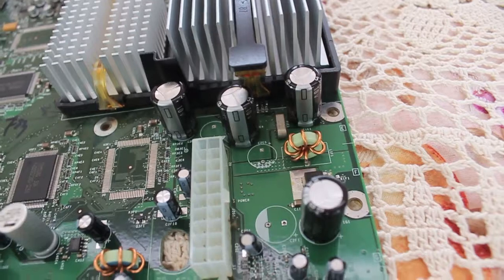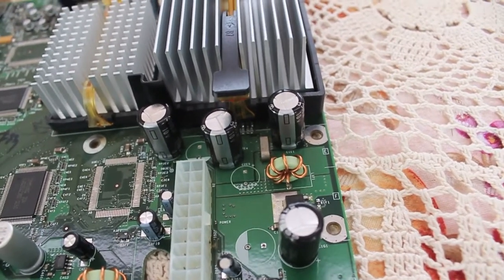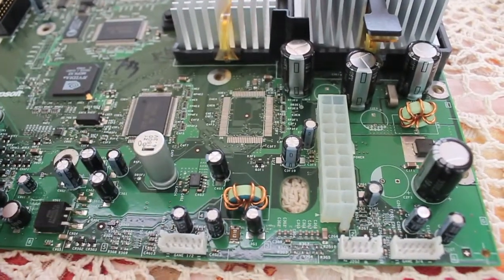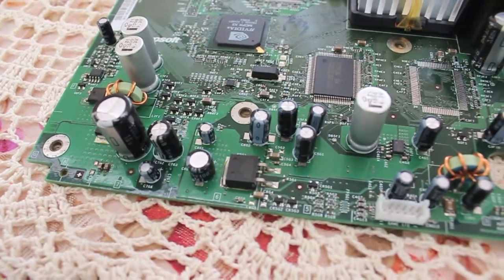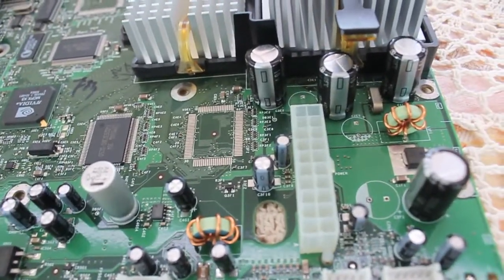These are all Panasonic. So let's have a look — I didn't bother with any of these smaller ones. I probably could have replaced these, but I was only aiming to replace the ones where the immediate damage was. The other ones I was going to leave, but you have an extra 3 capacitors, so you might as well replace them.